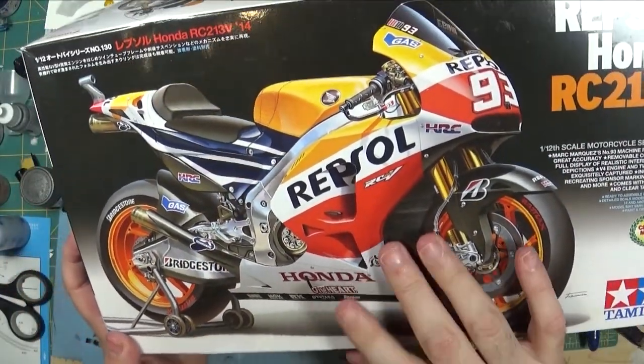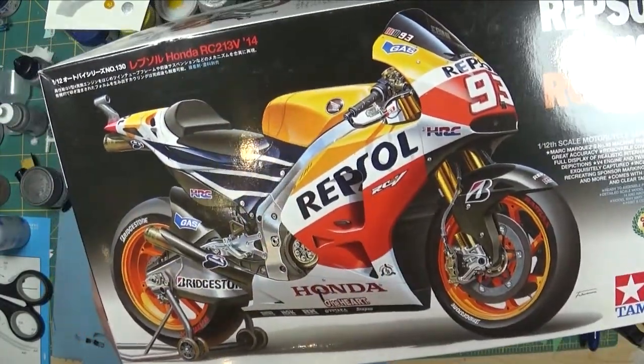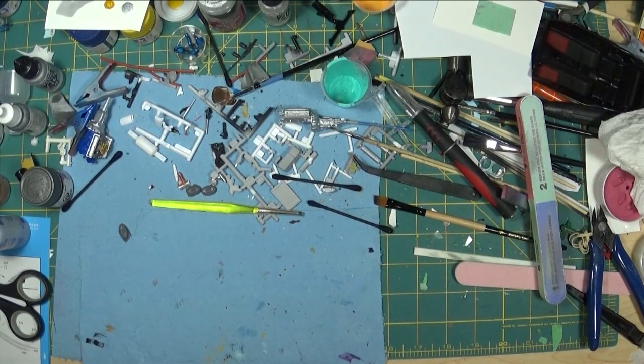I think the biggest challenge on the Repsol Honda is going to be the painting. So they're all sport bikes — two of them are street versions and all the rest are track versions.